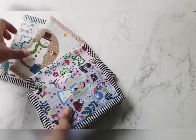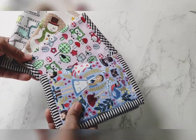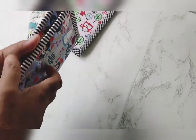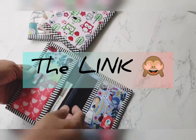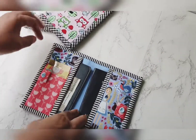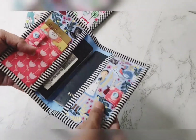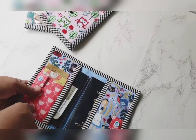Hi everyone, welcome to my channel. I want to show you the passport cover with card holder that I made for my shop — you can find the link in the description box below. This is one I recently finished: the Alice in Wonderland design with a modern black and white stripe binding. It looks very unique and one of a kind.